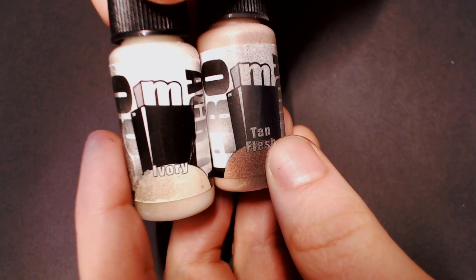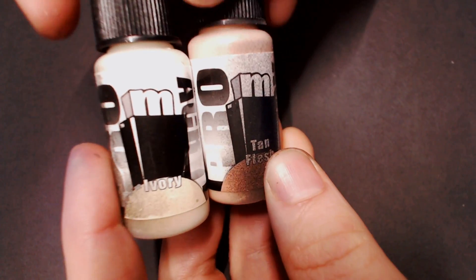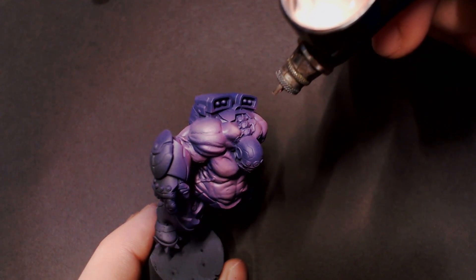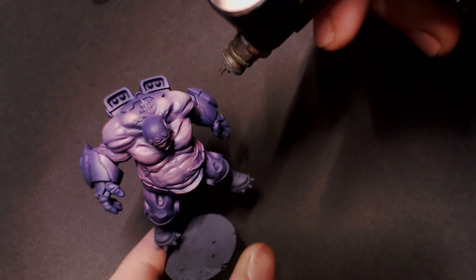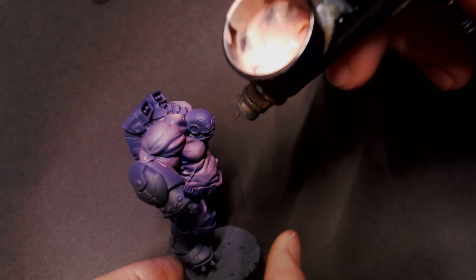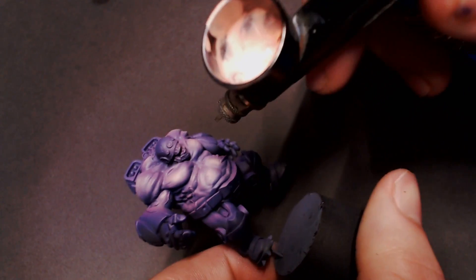I'm going to take that mix we already made, dump most of it out leaving some dregs in the airbrush, then mix in more tan flesh and a couple of drops of ivory. That's going to take that flesh tone and make it even brighter, even more pale. We're going to come in with the airbrush very carefully and pick out the details on those areas we've already sprayed our flesh tone, just to brighten it up as a highlight. That's really going to pop those slabs of muscle out and create a gradient that goes from dark purple to pale flesh, creating this really nice creepy demon skin look.